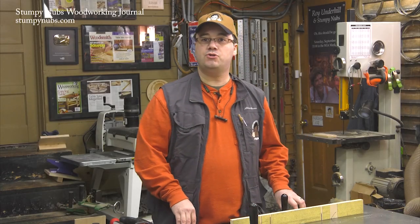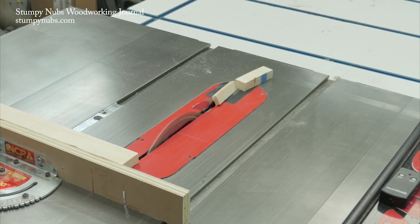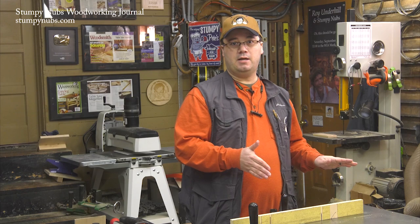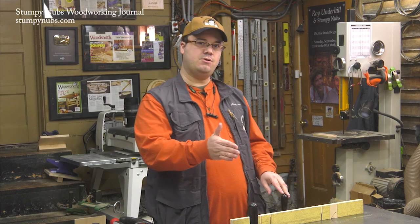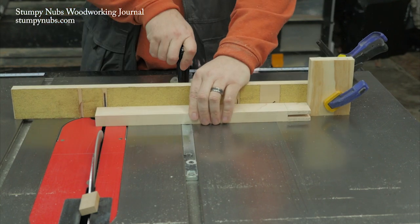Crooked cuts can also come from blade deflection. This is especially true if you're trimming a tiny bit near the end of a workpiece — it may deflect away from the blade during the cut and the result will be a slight angle on the end. A stop block or sandpaper on your auxiliary fence will help prevent this.